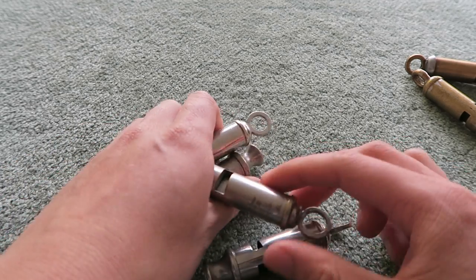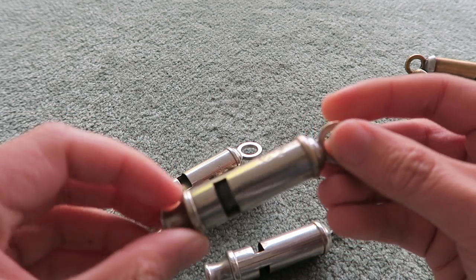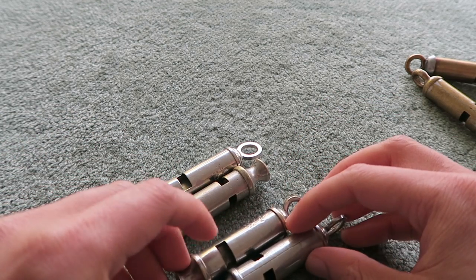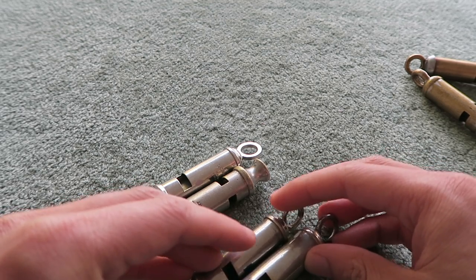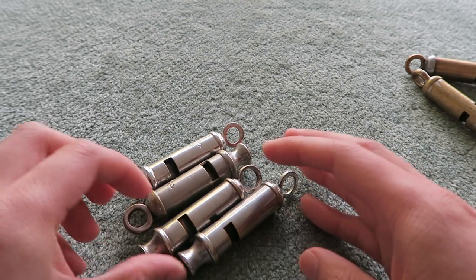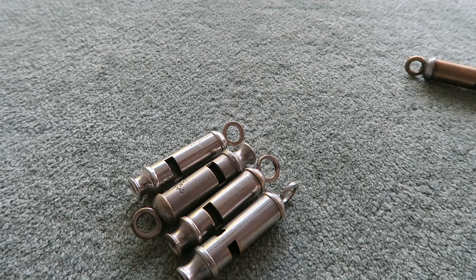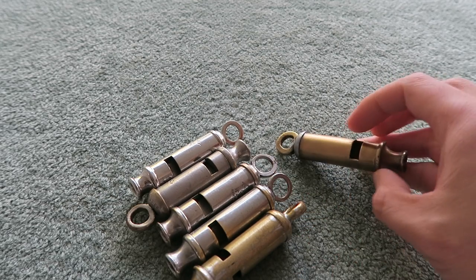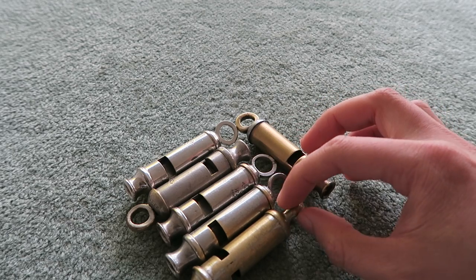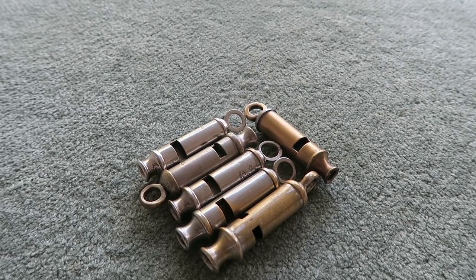These are just general purpose, general service whistles for people who wanted one to carry around — for hailing a taxi cab, for calling for assistance, or just if they worked in an industry where there was a lot of noise. These have a very, very piercing sound. The original Metropolitan Police Whistles, which were made in the 1880s, were designed to be heard about a mile to a mile and a half away — very far carrying and very effective.